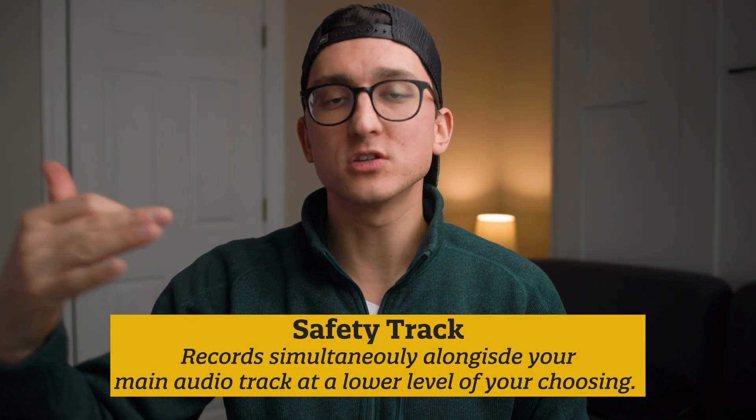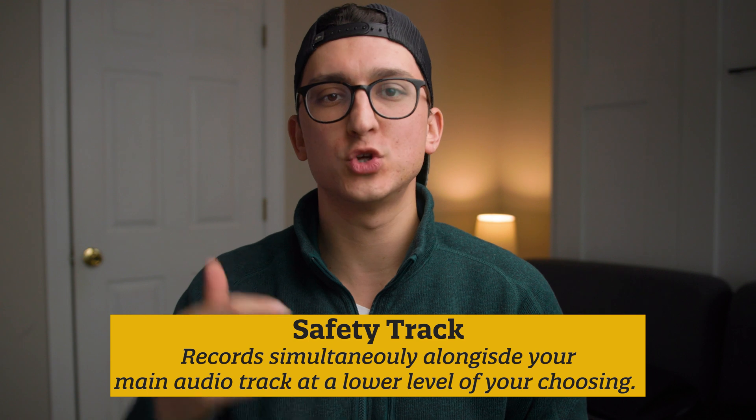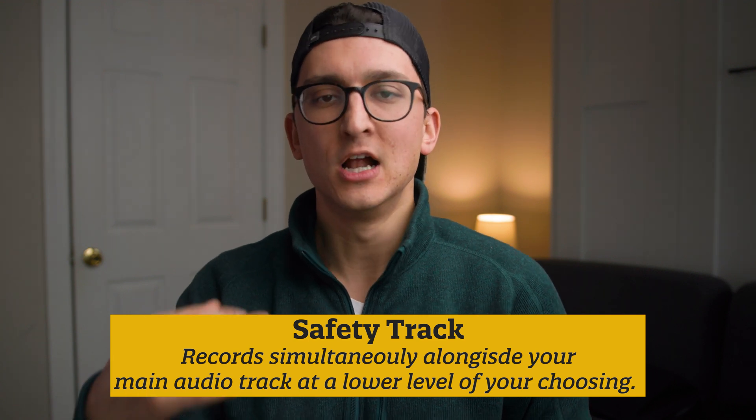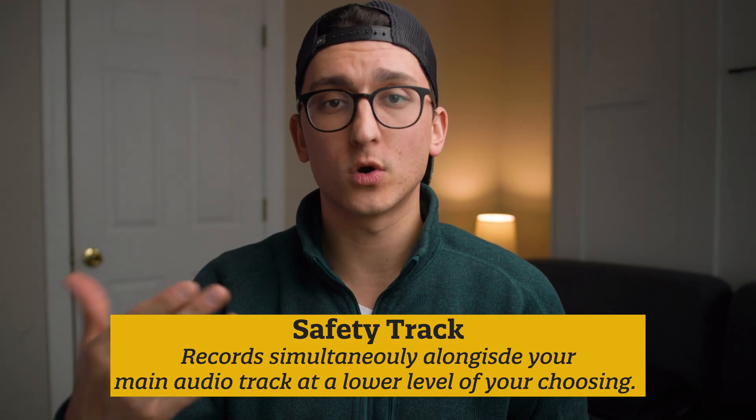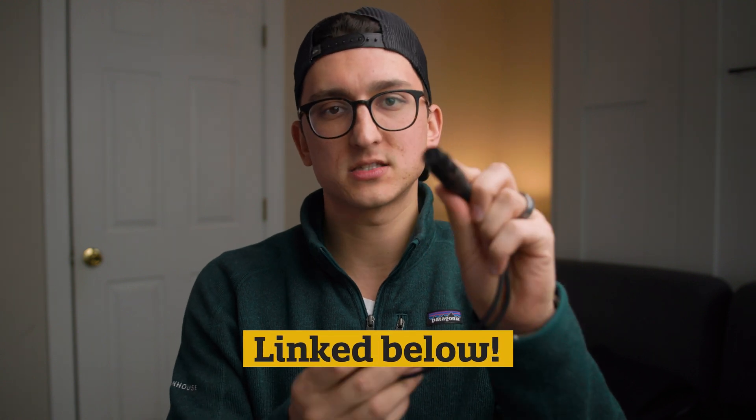In order to do this, all you need is a recorder that has two XLR inputs and the ability to record a safety track. A safety track means you can set your levels for your main track, and it'll simultaneously record a second safety track at a pad of your choosing. I normally choose a negative 10 dB pad, so that second track will be 10 decibels lower than your main track. And then this little adapter from Amazon — a female XLR into two male XLR. As long as you have these two things, you're good to go.